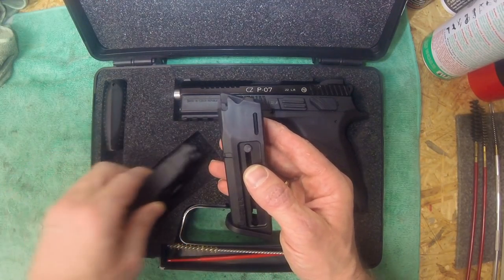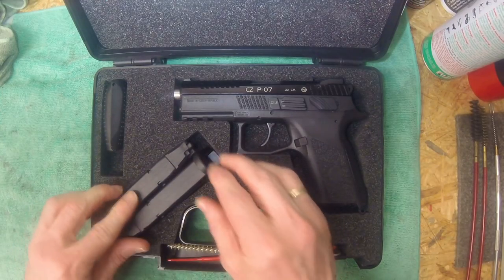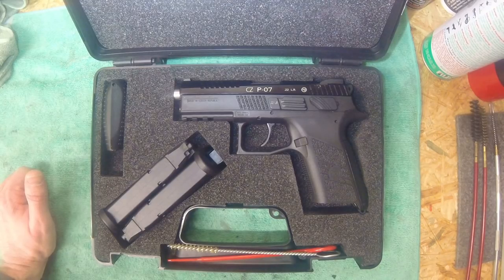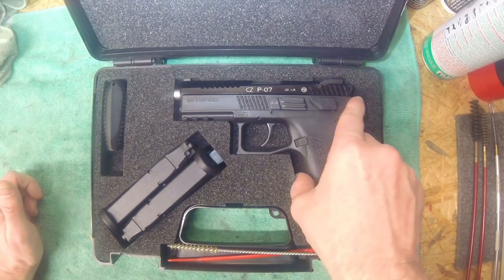They worked flawlessly until now. I had one or two rounds that didn't feed into the chamber, but that could have been due to weak ammunition. I tested different types and some worked flawlessly, others didn't. What I've read about the P07 Cadet conversion kit is that it works best with high velocity ammunition, but I couldn't really recognize much difference between standard and high velocity ammo.